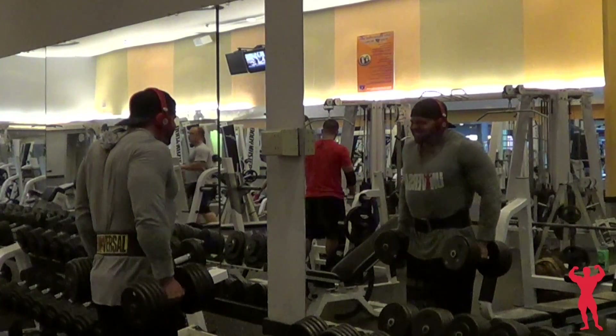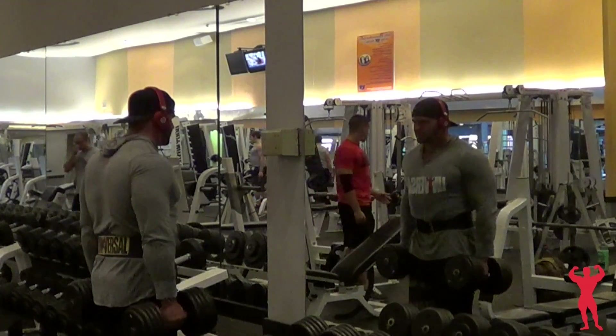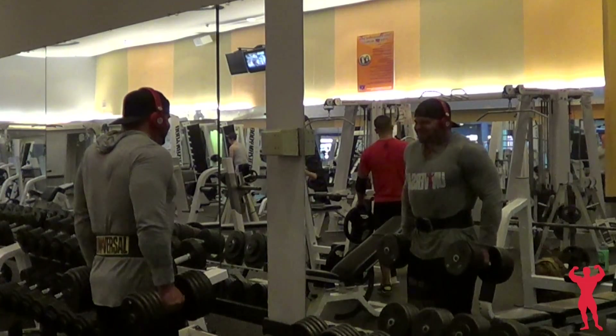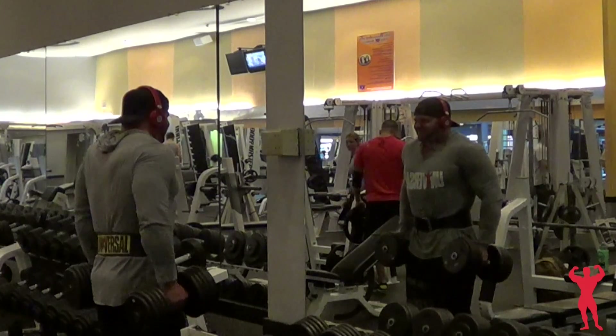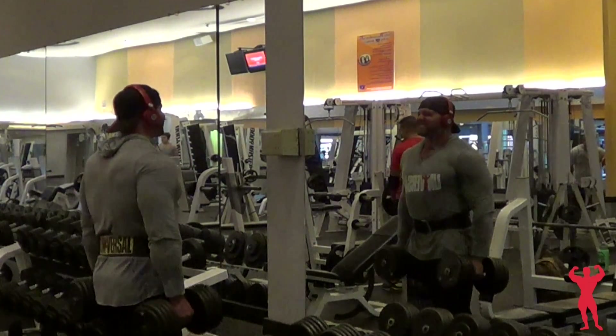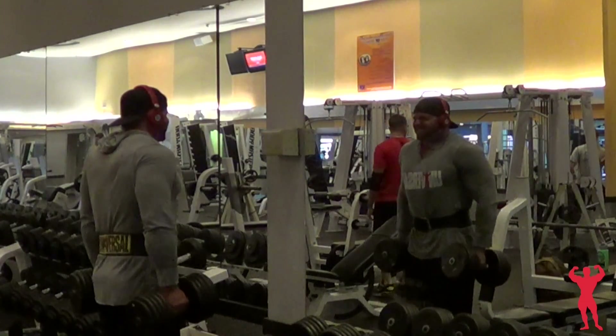After that I ended with some shrugs. I don't really do traps too much anymore, but I actually started to want to incorporate them more. I felt like I got enough stimulation from deadlifts, but I want to start throwing in one exercise a week just for traps — that pretty much tightens up the whole back, I feel like.